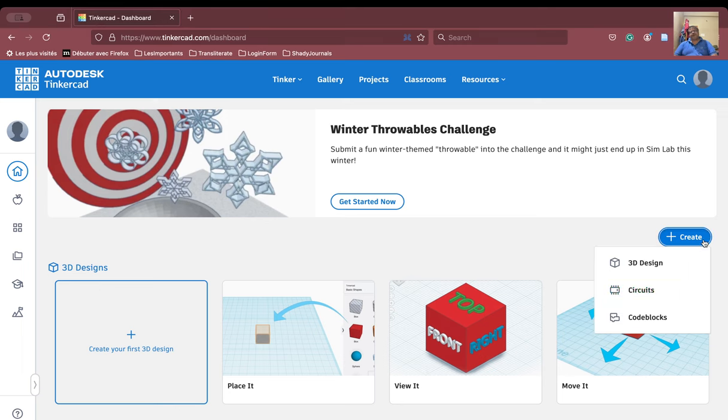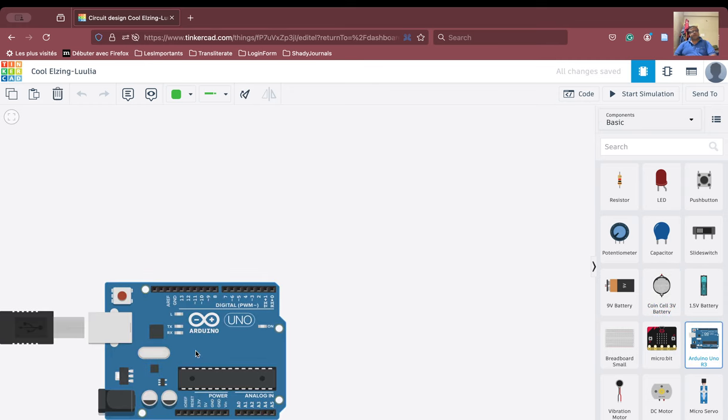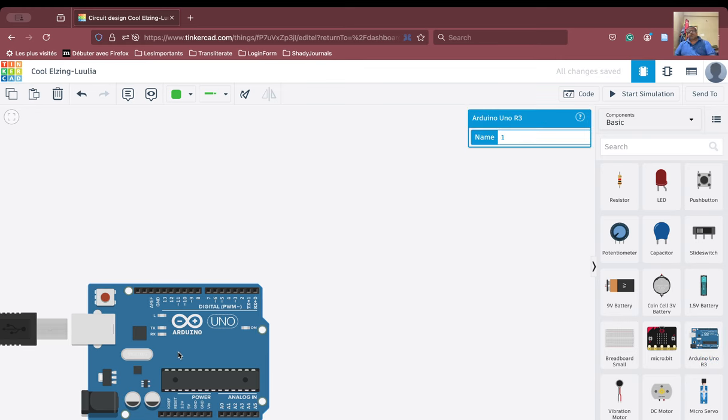We will go ahead and create a circuit. When you need to program the Arduino, we will bring in the Arduino first. Next, we will bring in the ultrasonic sensor.